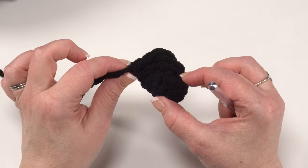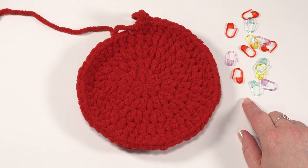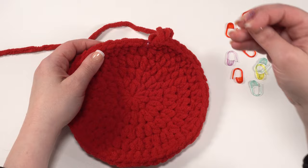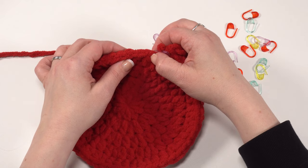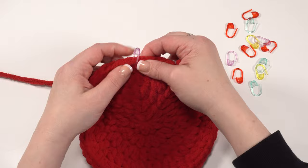Ladybugs have six legs, so make sure you have six legs made before attaching them in round six of the belly. After making all six legs and working the belly through round five, use stitch markers to mark the attachment stitches on the belly — we need 12 stitch markers total for six pairs. The specific stitches are written out in the pattern: mark stitches 1, 6, 8, 12, 14, 18, 20, 31, 33, 37, 39, 43 and so on as indicated.